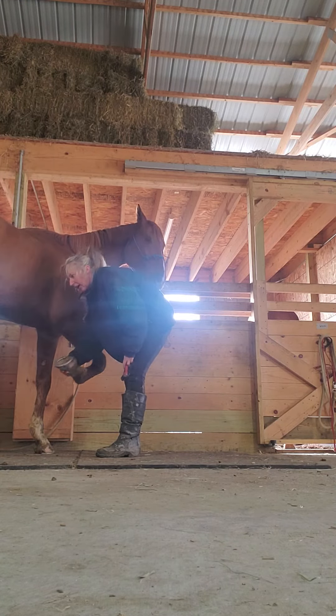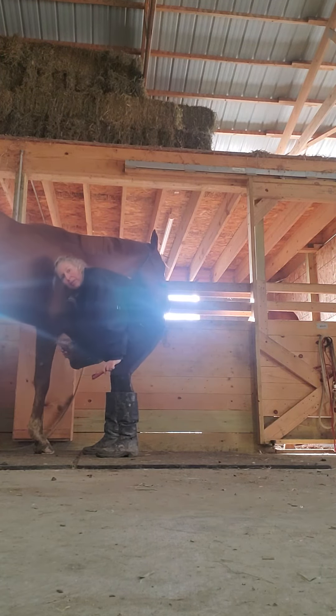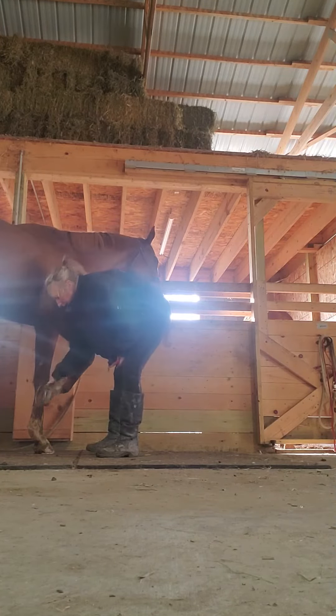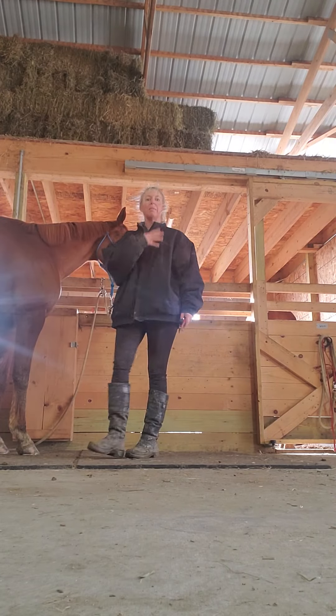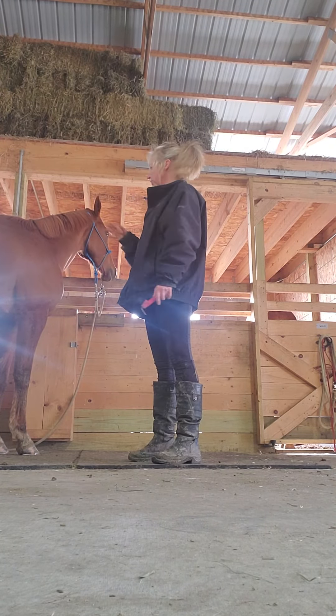I know this mare does not like the sound of the tap. So I'm not going to tap, tap, tap and make her crazy. I'm going to tap it once, then go back to what she can handle, and then be done. If I do that routine every single time, I'm going to get better and better because she's going to get more tolerant over and over again.